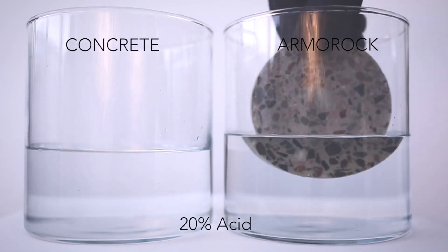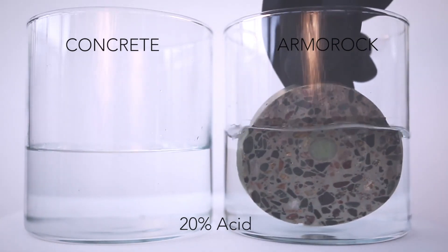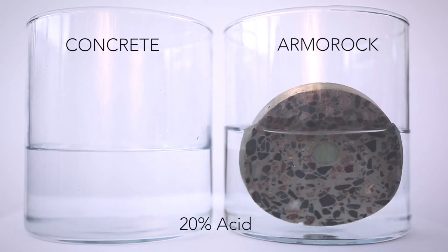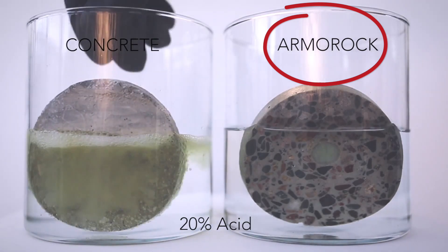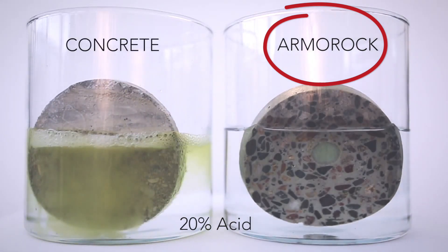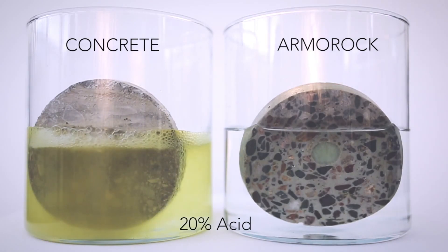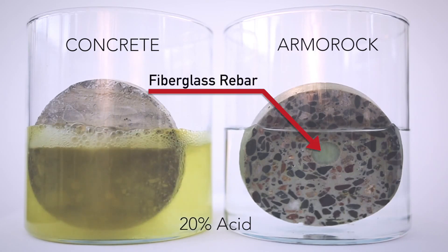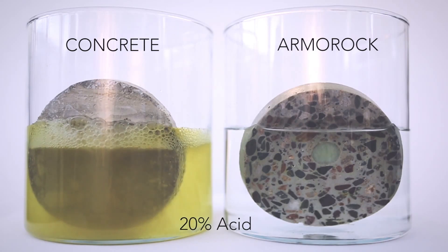In this quick demonstration video, traditional concrete is on the left and Armor Rock's polymer concrete is on the right. We dipped each product in 20% acid. You can see how Armor Rock is completely non-reactive in this acid. H2S gas in manholes creates H2SO4 sulfuric acid and corrodes traditional concrete like the sample reacting on the left. Take a closer look and you can see the number four fiberglass rebar in the center of the polymer concrete — yes, even corrosion-proof reinforcement in Armor Rock.